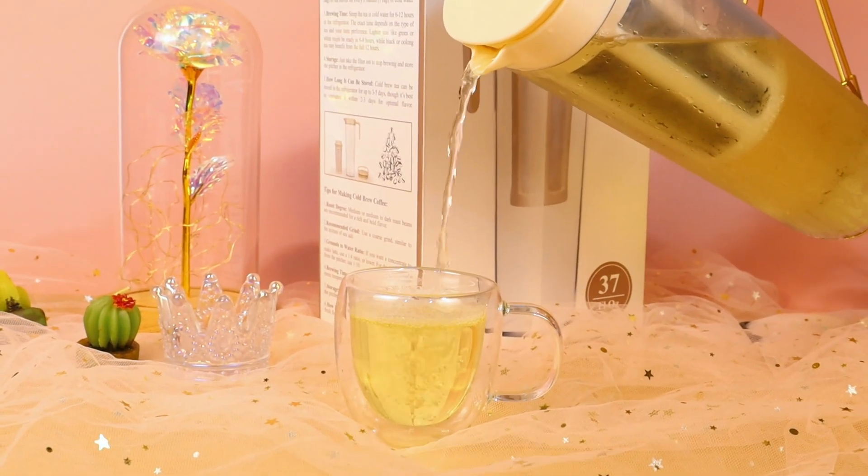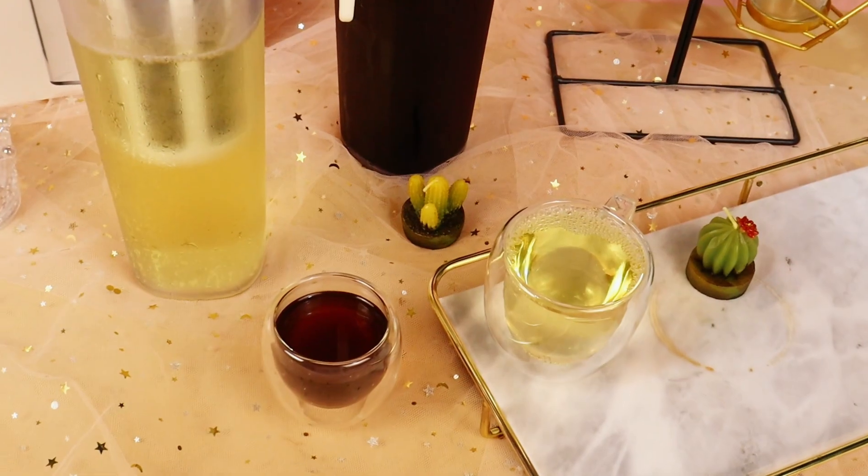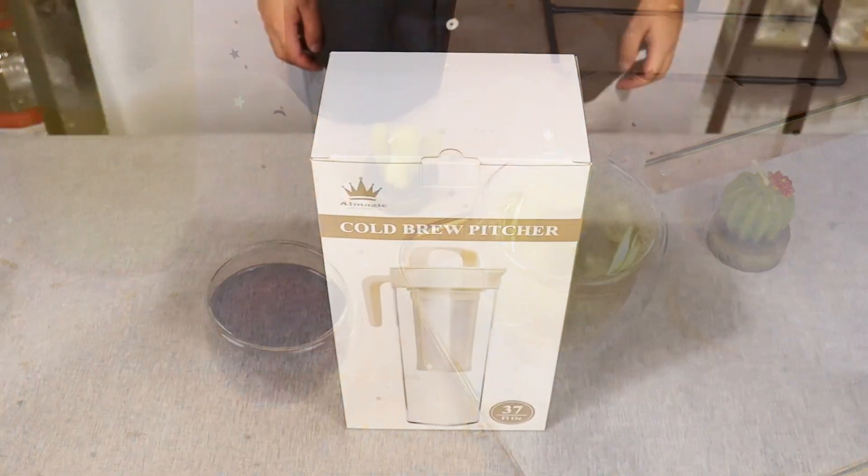All Magic Cold Brew Pitcher — a high quality pitcher to brew iced tea and coffee. Unboxing.